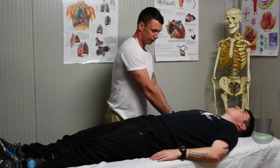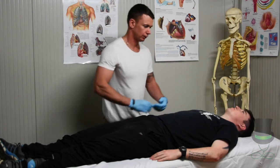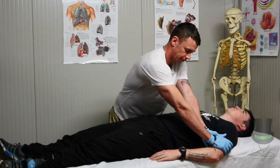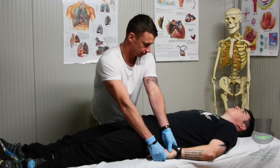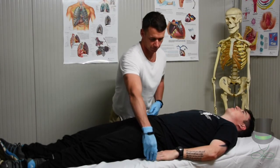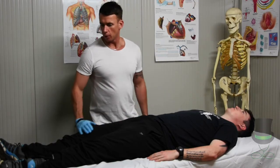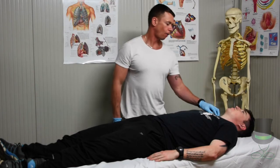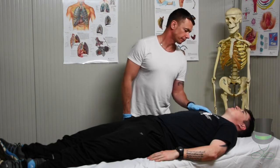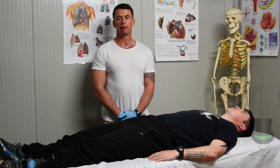When the two legs are done we then move on to the two arms. We will also check for medical alert tags on each of the patient's limbs or around the neck. This concludes the secondary survey for a trauma patient.